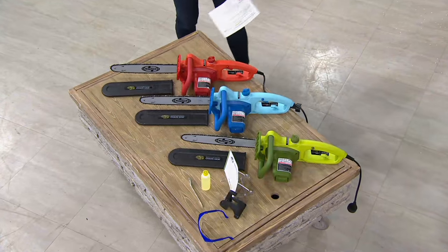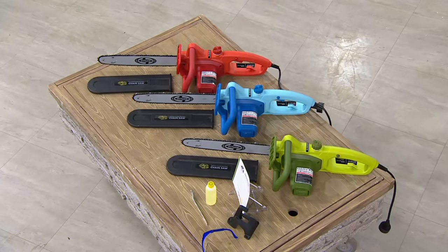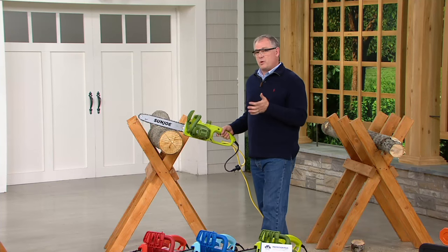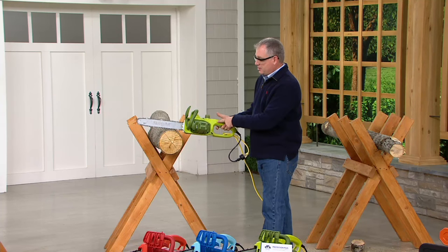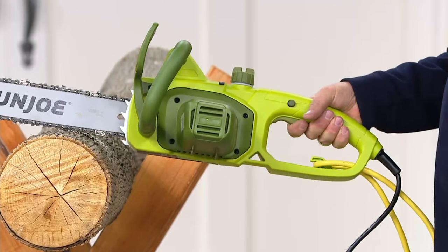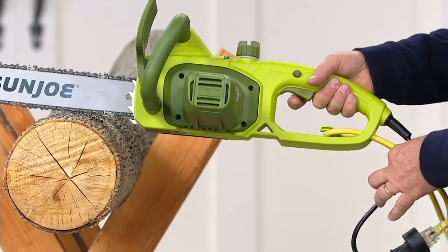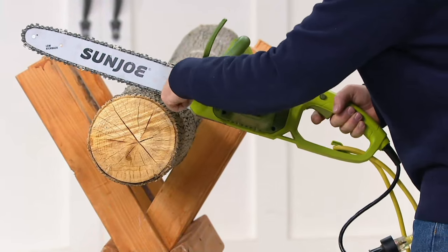It's my pick of the show because I can do it well, and that's the great thing about it. With all the Sun Joe products, it's made so anybody can do this. If you've always wanted a chainsaw but were a little intimidated, this has the safety features — there are the buttons. I can't start it accidentally by just pushing one button. There's a cord keeper in the back so it stays out of the way, and a hand guard in the front so you're nice and safe.